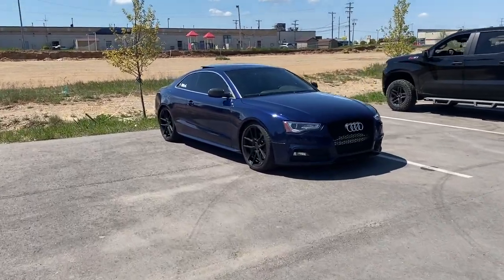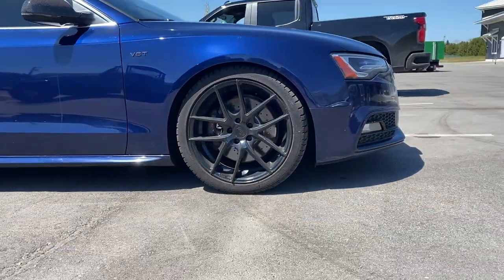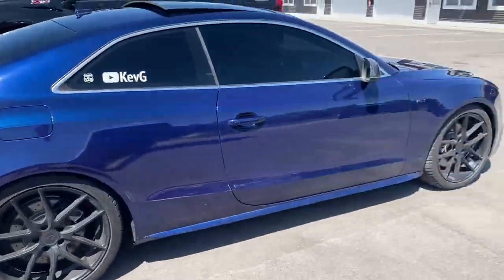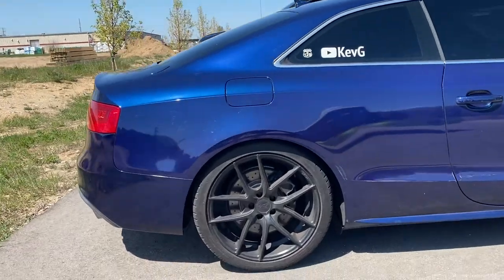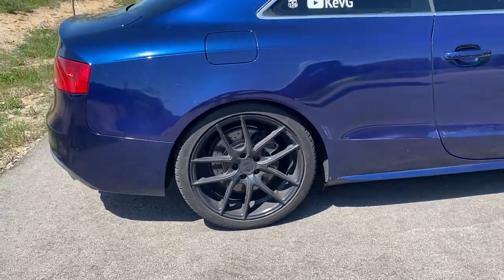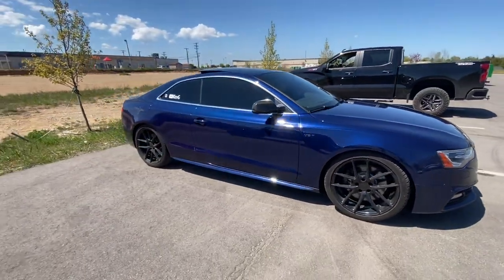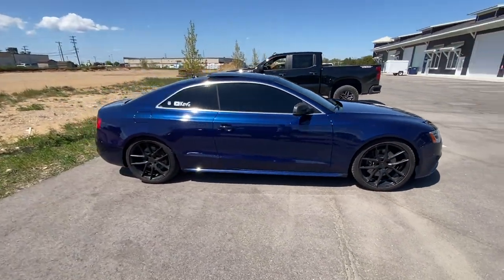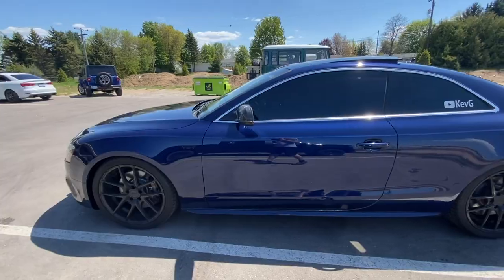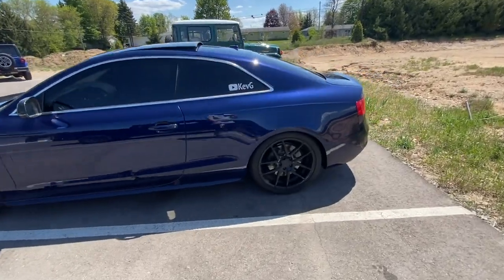I turned the car around to get a couple of shots with the sun facing it, just to give you guys a better idea of what this is looking like. Very happy overall with the drop. Spacers are coming next — 20s in the front, 25s in the rear — and that will be a separate video. Fitment is going to be looking even better. It should only be three or four days until those spacers come in, and they're going on the day they get here. Look at the difference, guys!